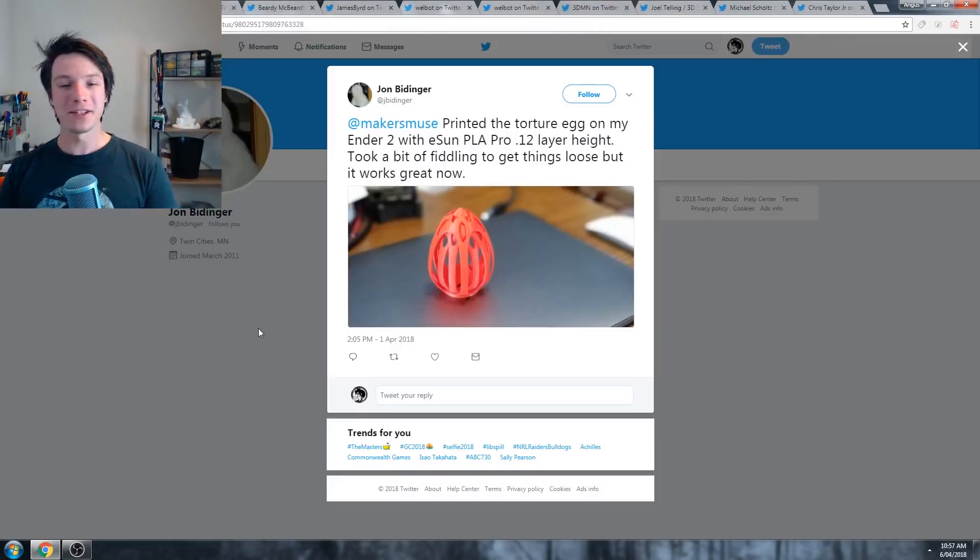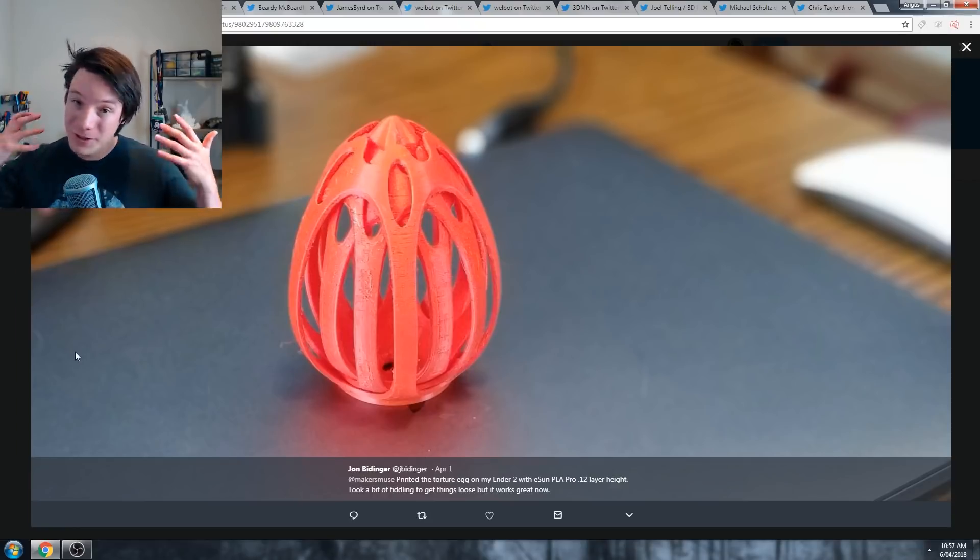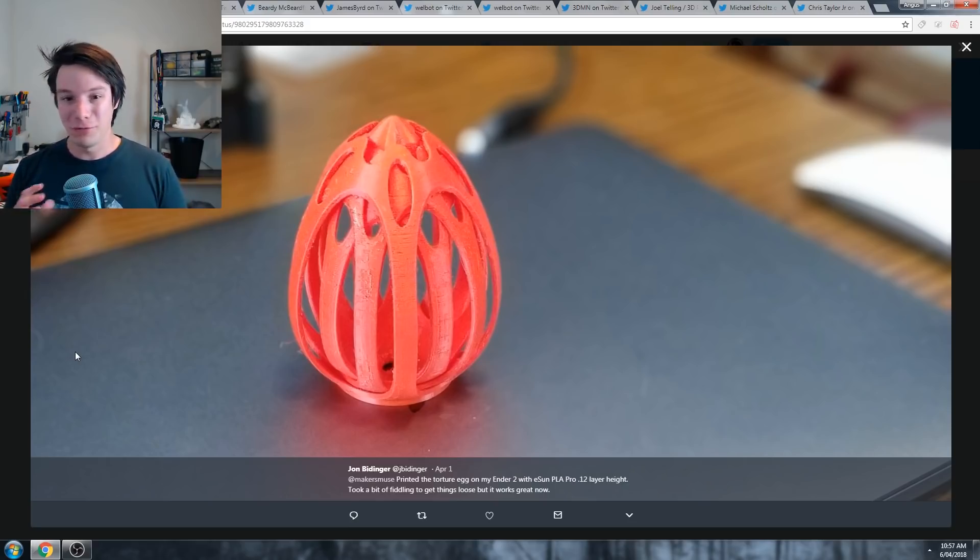I chose John's because he printed this on the Ender 2, which is an extremely low-cost 3D printer kit, and it just shows what these machines are capable of in 2018. When I first got into 3D printing, machines that printed terribly cost thousands of dollars, and you'd have to spend like 30 grand on a Stratasys to get anything slightly reliable. Now you can get machines like this for a few hundred bucks. It's just PLA, but it is printed at the original scale at 0.12 layer height, and it took a little bit of filing to get loose, which is true - the original scale is a bit hard to get loose. He got it working, which is absolutely incredible and just a testament to how easy it is to get into 3D printing. The financial barrier is so much lower than it used to be.